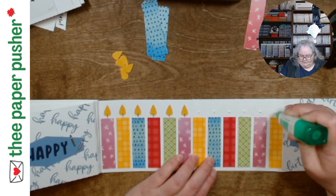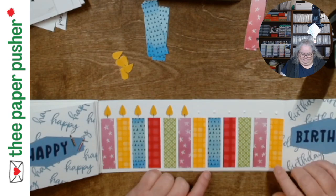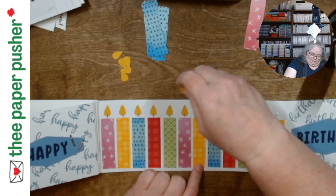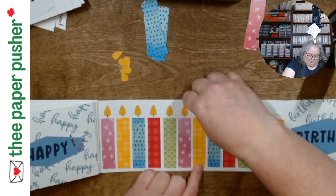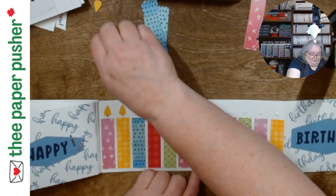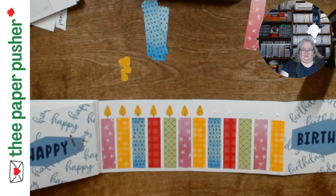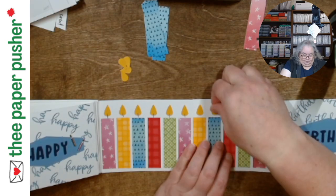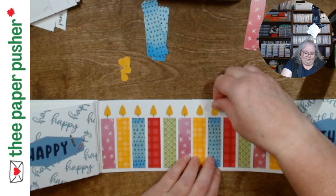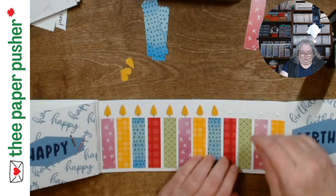So I ended up using some retired paper. These two pieces came from the celebration set last year — man did I get use out of it. I'm trying to use current product but I kept that retired DSP because I have used it for so many projects — we used it for spring extravaganza. It works for so many things and I had a lot of it, so I kind of kept it.